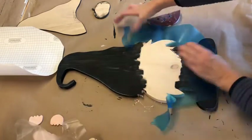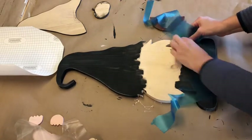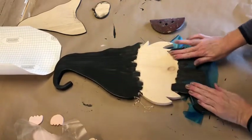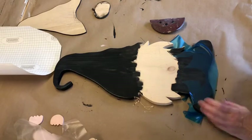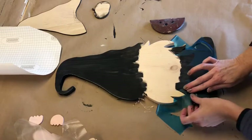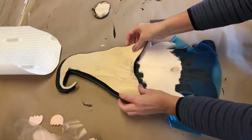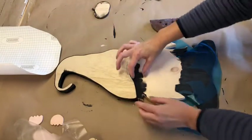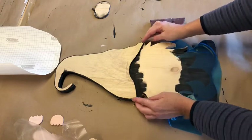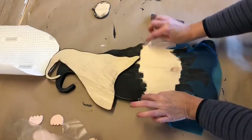All we care about is this shape right here. I need that shape too. Then you can see where the hat goes and the nose is going to go right there. You do want to mark it with a pencil here and here — that's how far up you're going to want to bring your beard. So I'll mark it here and here.